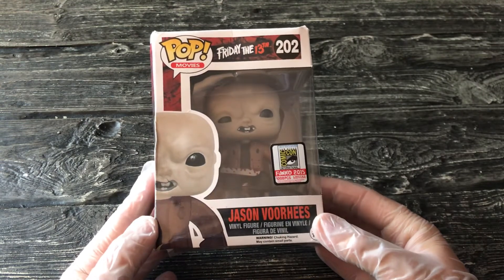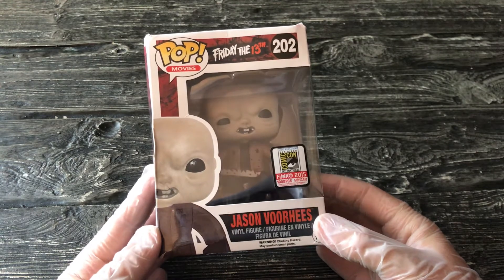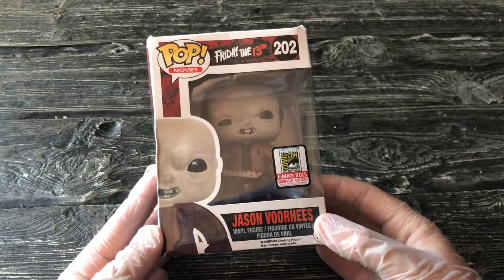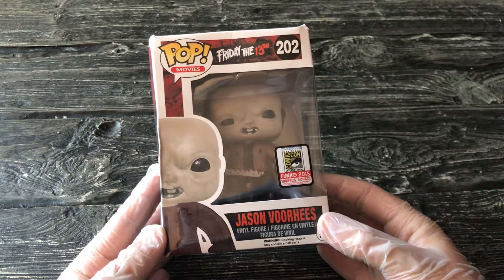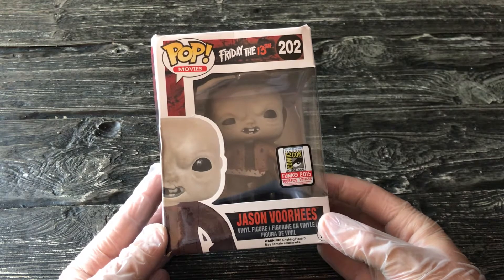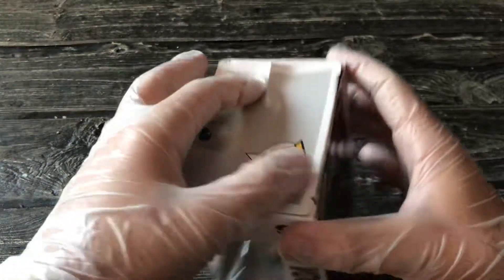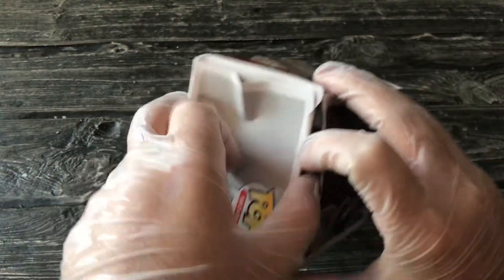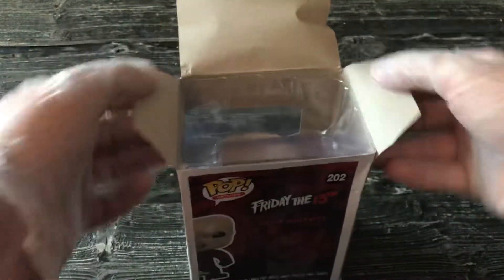I thought I'd get this for my collection. I have all the other Jasons — the Part Two Jason, the regular Part Three hockey mask one, and the Part Five Jason Roy. This was the one I was missing, so I figured might as well. Let's have a look at it — I honestly don't even care at this point.